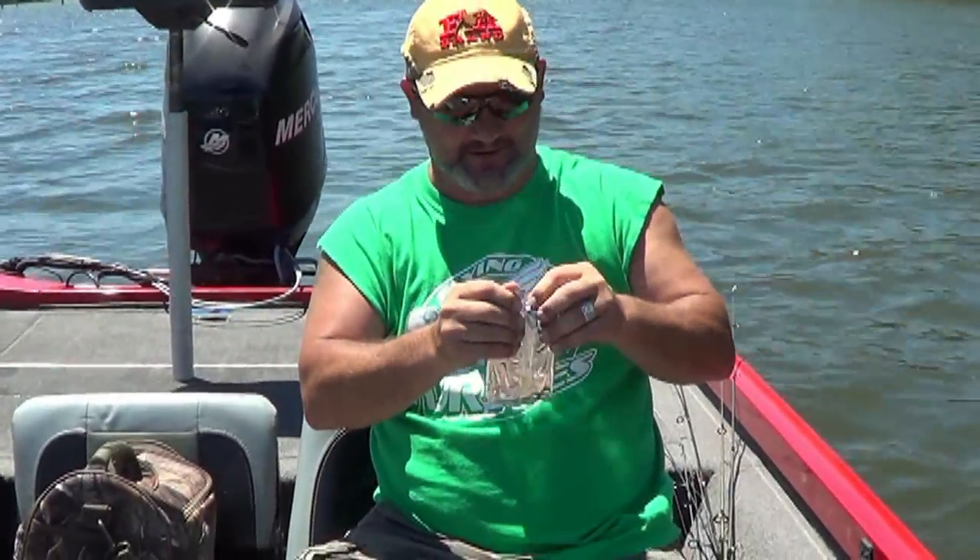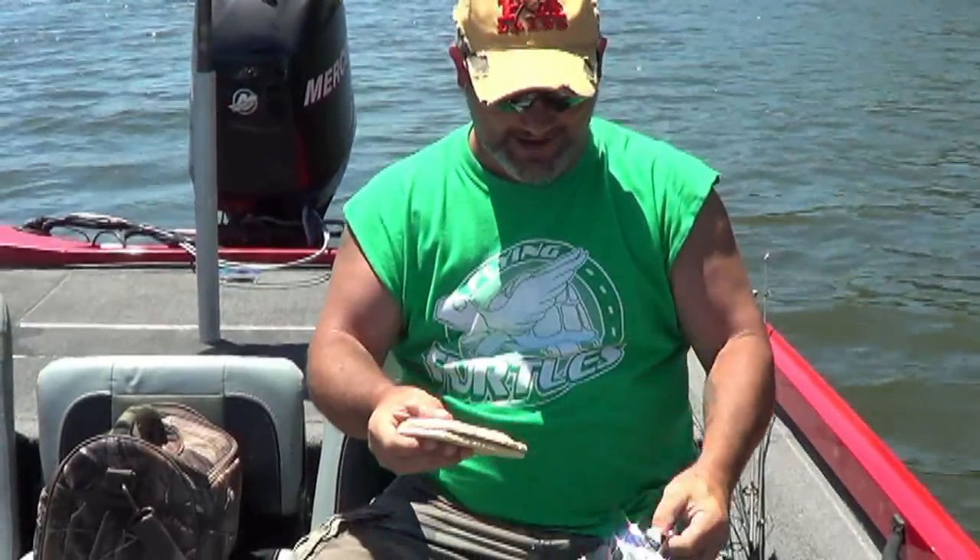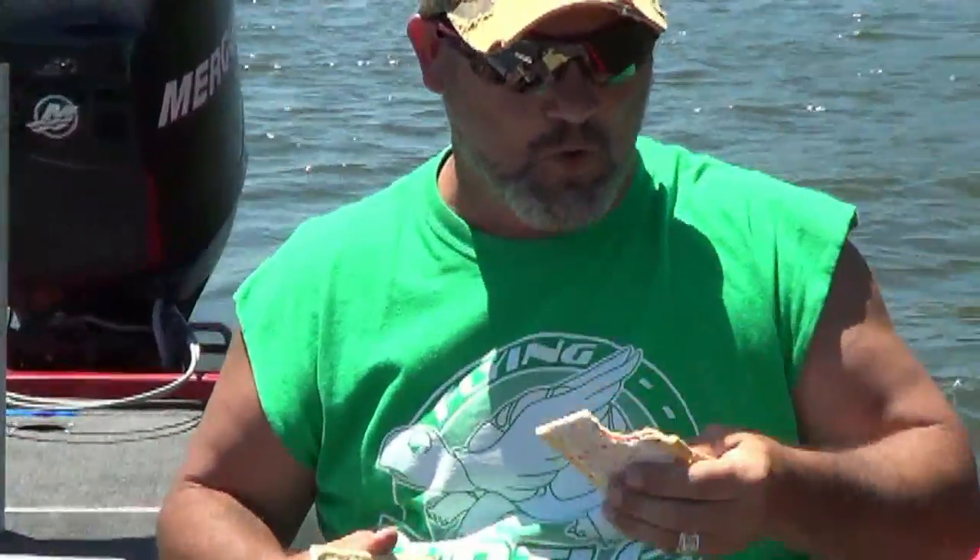I'm going to do a little target sponsor here — Pop-Tarts. They're not just good to get your day started, they're good for the middle of the day when you need a little extra kick. What I like about these is you never know what's inside — I don't have a clue, and I think that's awesome. You're all excited when you open it up. My kid's going to be mad — I got his strawberry ones. Right on the spot, this is going to give me the advantage against Lester to rip some lips.